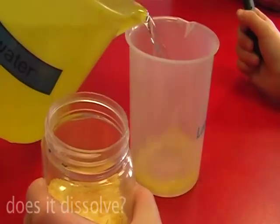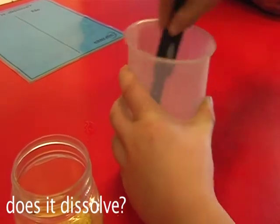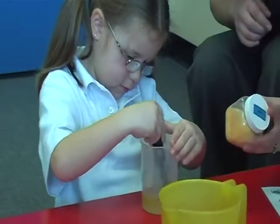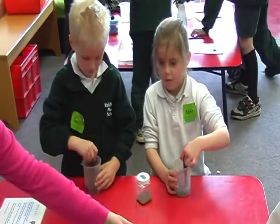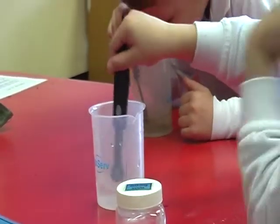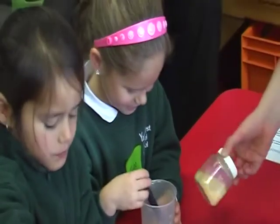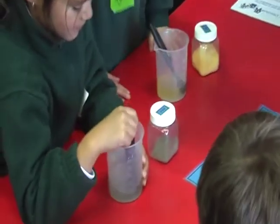I did the sand and water but it didn't dissolve. First we put sand or sugar in the bottle, then we mixed it to see if it dissolved. I mixed the sand and water and it didn't dissolve.